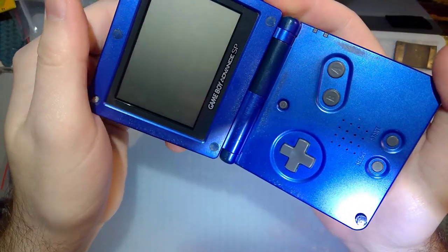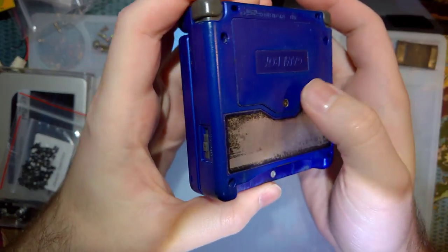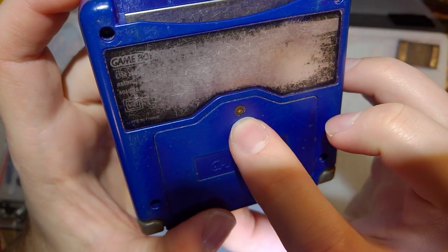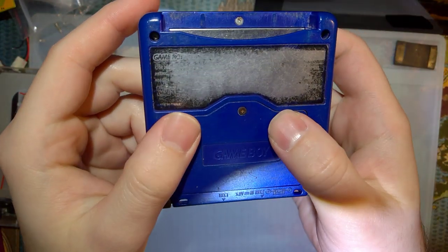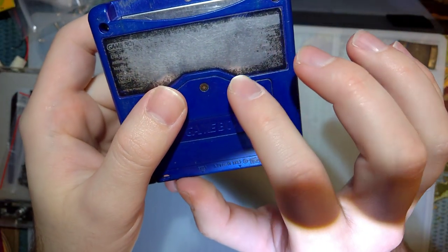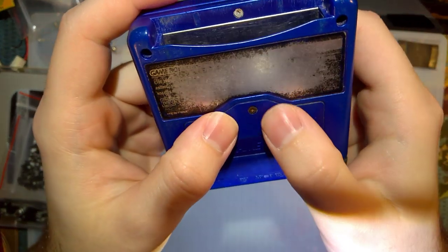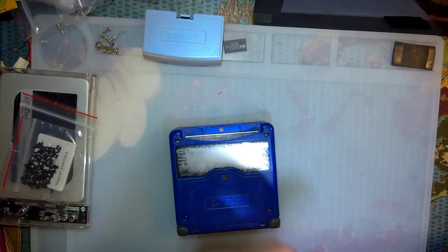This is one that I started working on. The shell is still pretty gross but it's significantly less gross than it was. On SPs in particular, I noticed that this battery cover screw just tends to turn into this ball of rust, and it's nearly impossible to get out without completely destroying everything. I was lucky I was able to get this one out.